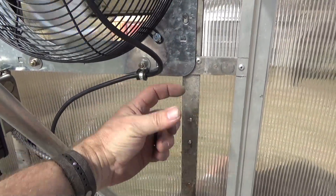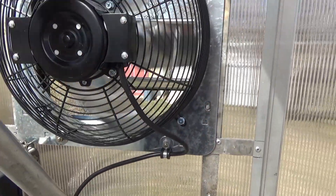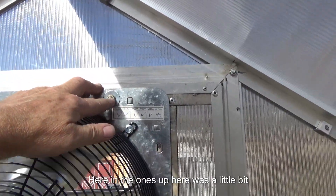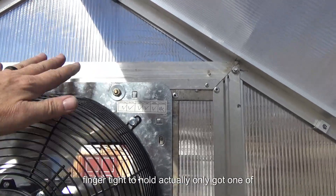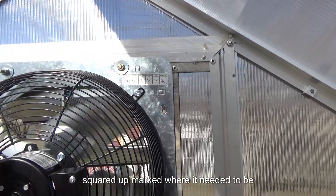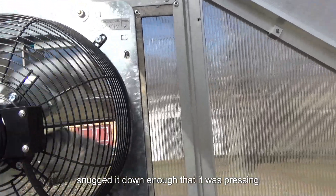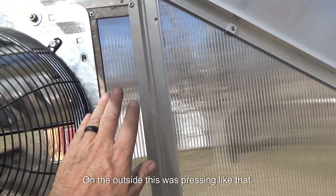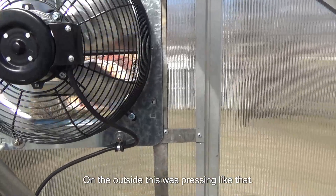I was able to lean it here, and the ones up here were a little bit shorter but I was able to get them in finger-tight. I only got one of them in finger-tight, got it all kind of squared up, marked where it needed to be, snugged it down enough that it was pressing the louver against the plastic. The plastic was bowing out on the outside by a good three-eighths to half inch.